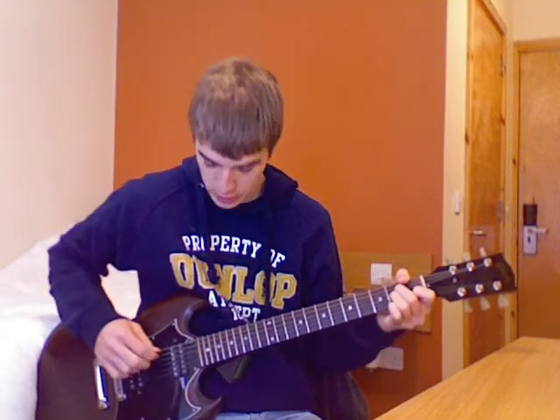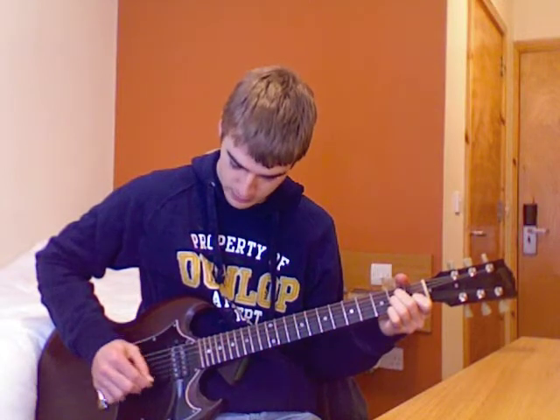A good way to practice this is just to play all the strings one by one, down and then up again, just like that. What you want to do is get all those notes as clean as you can — not muted or rattly or anything like that. You want them as clean as possible. So that's the A minor chord — that's what you want to practice for next week. Check out my next video where I will be showing you the C chord. Thank you very much for watching and check out the other videos.